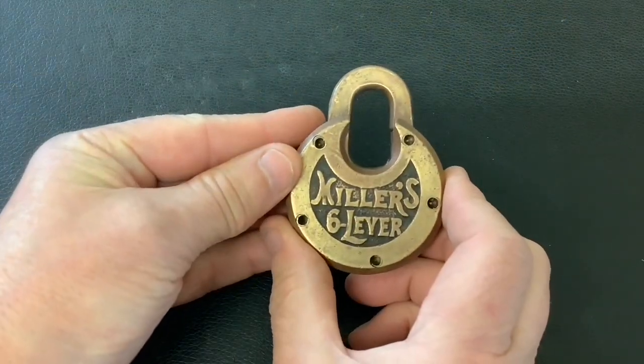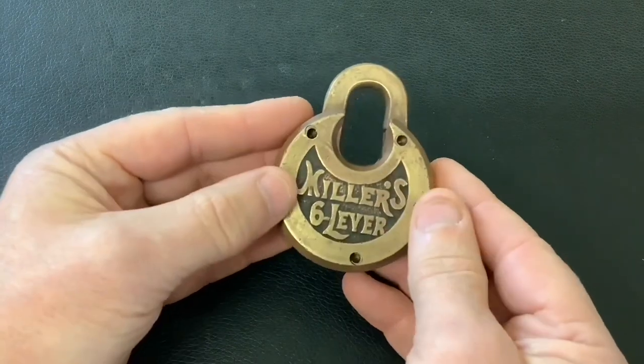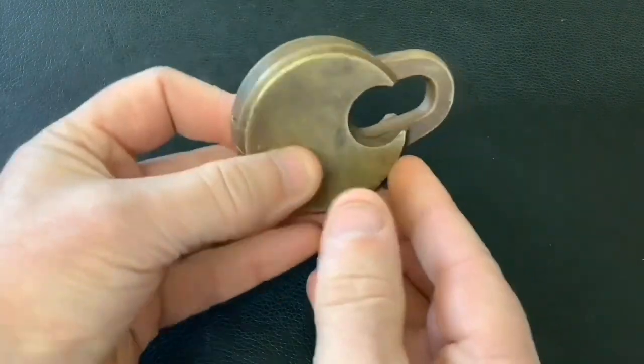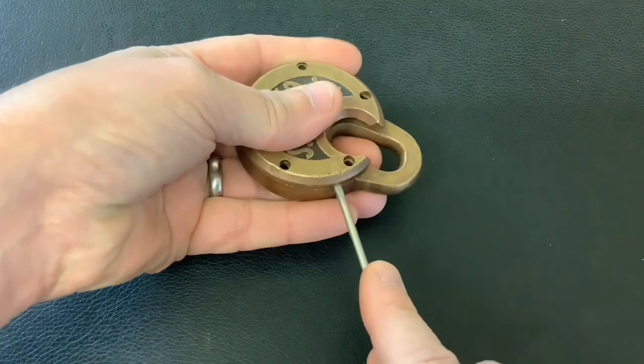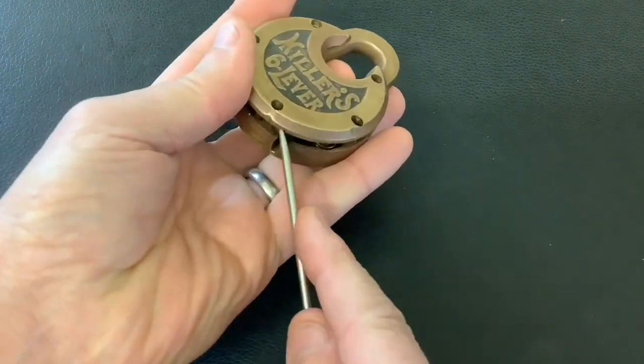I've got this old Miller six lever pancake lock — got no key for it and it had a broken spring inside it. So I thought I'd drill the rivets out and actually show you what's inside one of these. They're cool old locks. Let me just prise the front off and we'll have a look inside. I will hopefully make a key. I've now taken the front off.